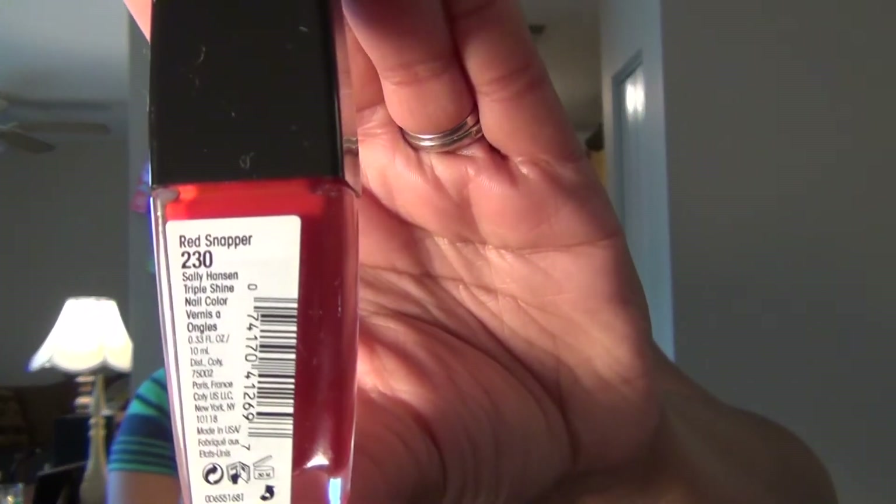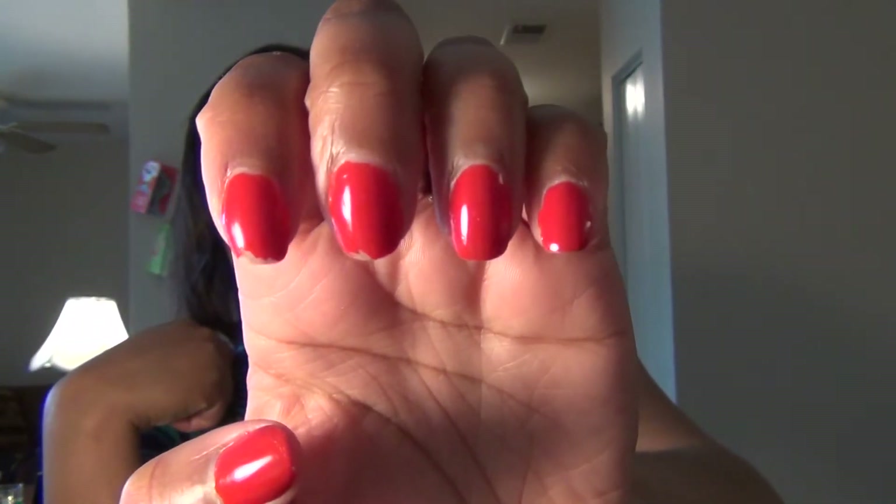First thing I need to do is undo this manicure. What I have on my nails is the Sally Hansen Triple Shine in Red Snapper, kind of an orange-red tomato-y color. I've had this on for about four days and you can see it's starting to chip on a couple fingers and one nail broke a little bit. So I'm going to go ahead and remove my nail polish, clean my nails, and do any cuticle maintenance. When I come back, I'll be ready to start the polish.